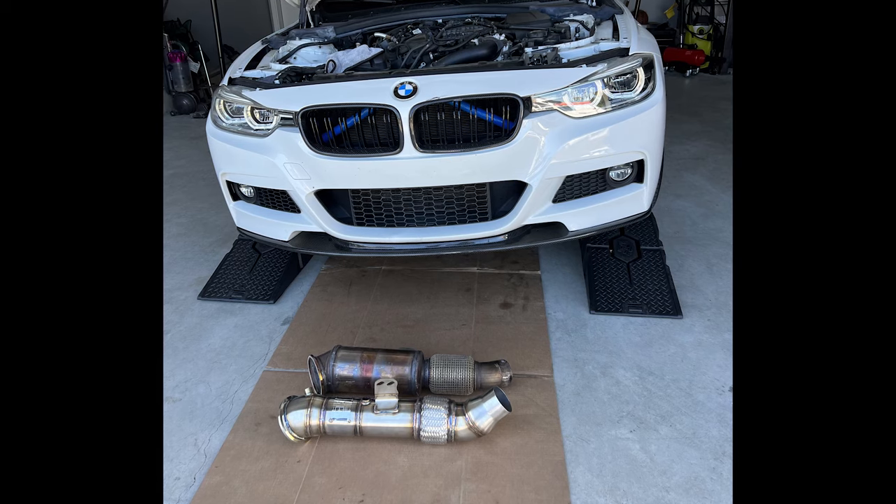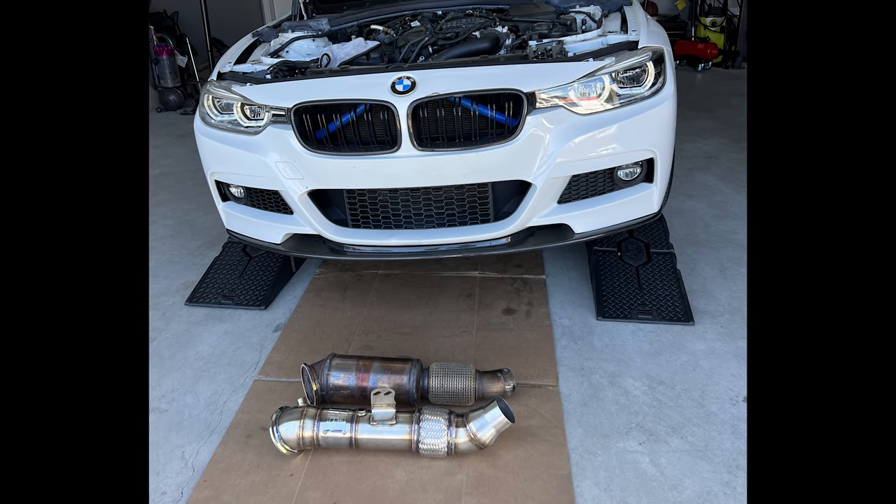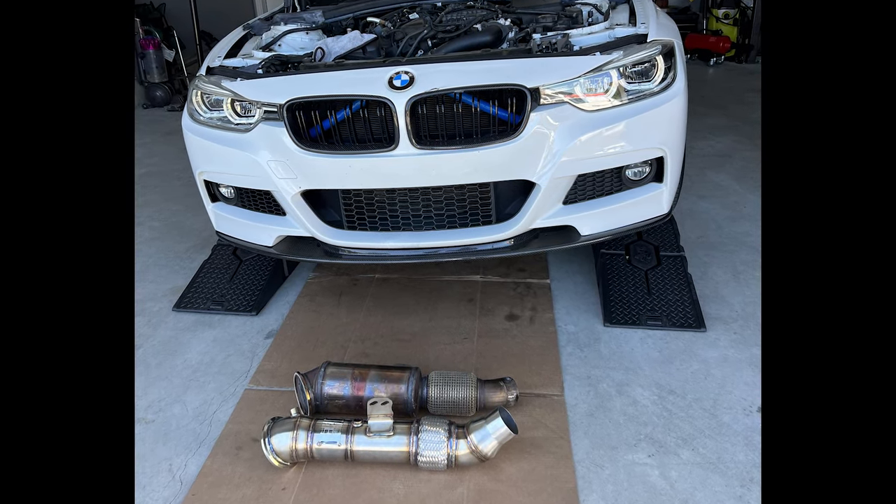Before I go for a drive, let me quickly go over the exhaust setup. When you get the MPPSK, you get the M Performance exhaust — that means the M Performance muffler and a non-resonated mid pipe. In my opinion, this is probably the best exhaust setup you can get on this car unless you're spending crazy money on something exotic. To make it even better, we added an Evolution Raceworks catted downpipe.